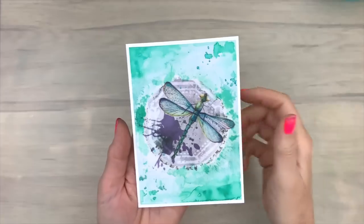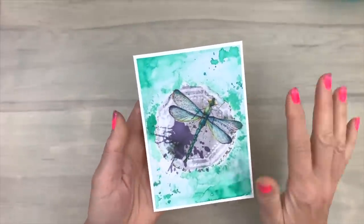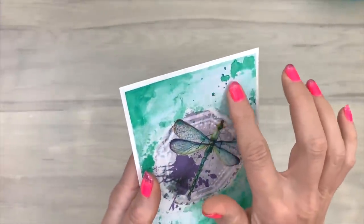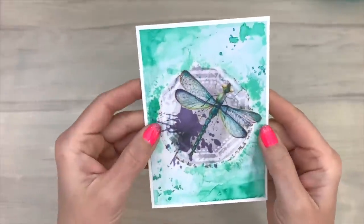So this is what it looks like from closer up. And it's really a good addition to bring out the colors of that dragonfly. I think it's always fun to use your products in different ways. I like the texture and dimension on this card, and the shine of the pixie powder.